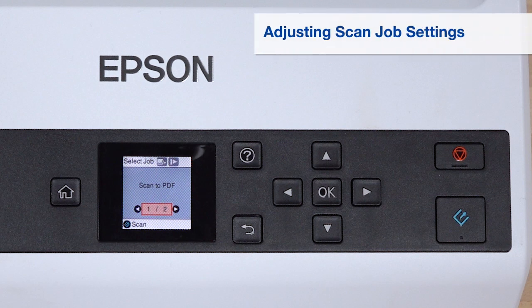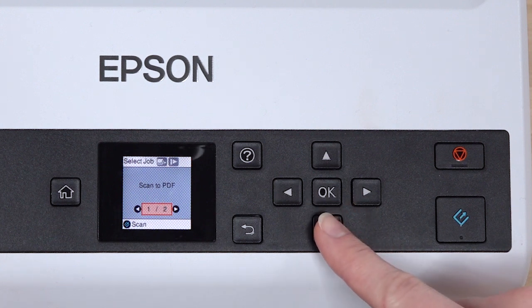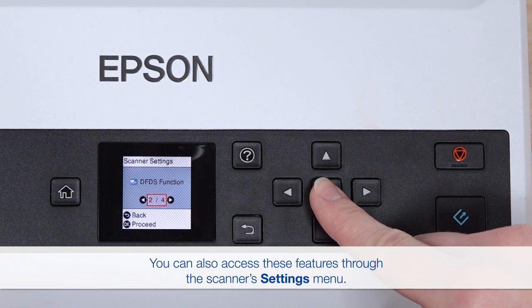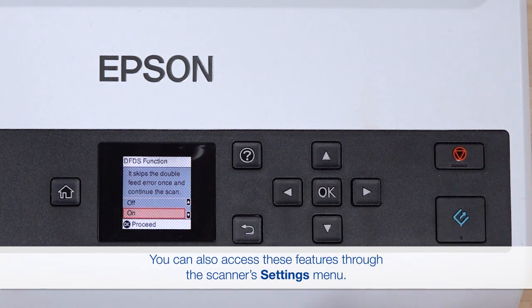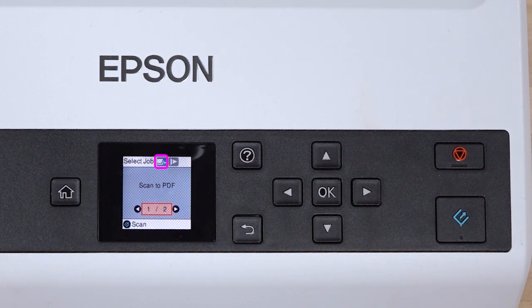To enable a feature like Slow or Double Feed Detection Skip, press the down arrow button. Then use the left or right arrow button to highlight it. Press OK. Highlight On. Press OK again. Then press the Back button. The Features icon will be blue. Press Start to begin the scan job using the enabled feature.